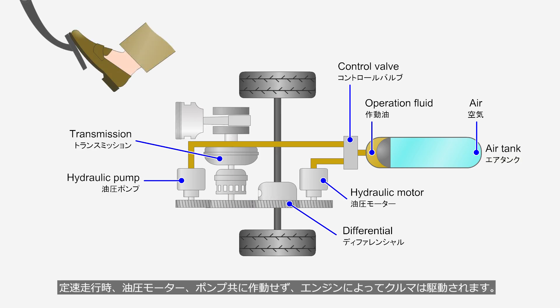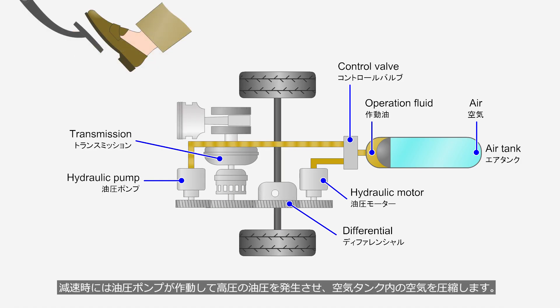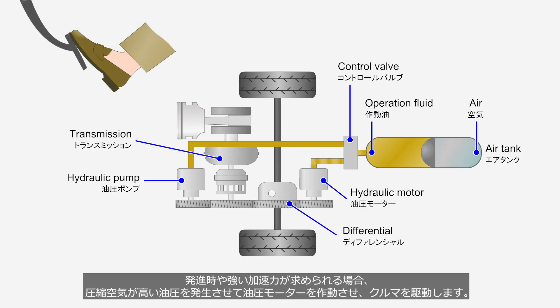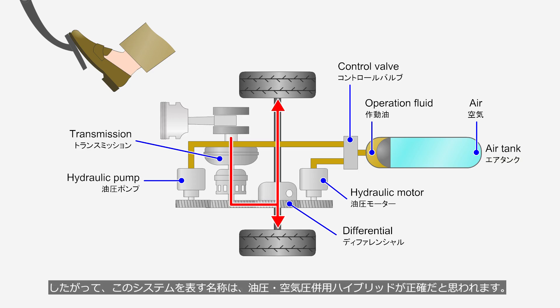When driving at a constant speed, neither the hydraulic motor nor the pump operates, and the vehicle is driven solely by the engine. When decelerating, the hydraulic pump activates to generate high pressure, which compresses the air inside the air tank. When starting off or when strong acceleration is required, the compressed air generates high hydraulic pressure to drive the hydraulic motor, which propels the vehicle. Therefore, the most accurate name for this system would be a hydraulic pneumatic hybrid.